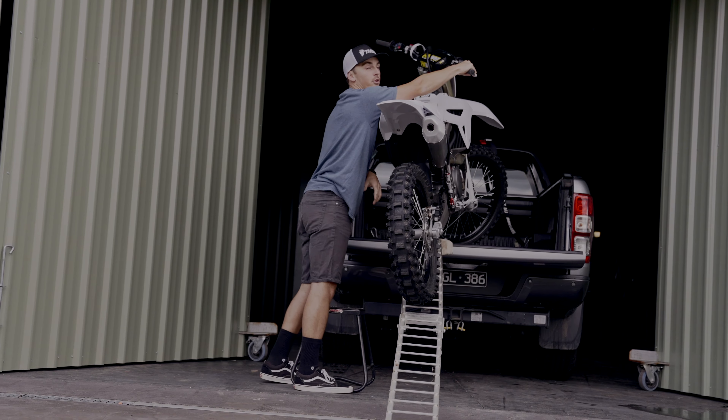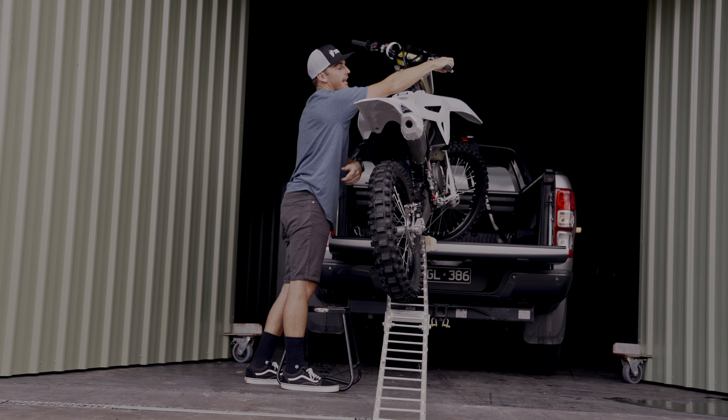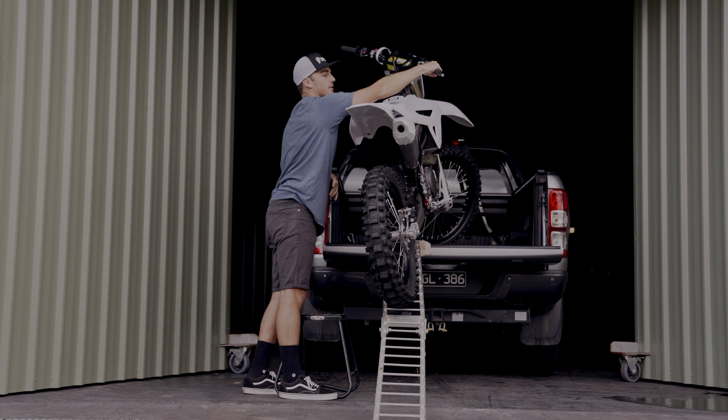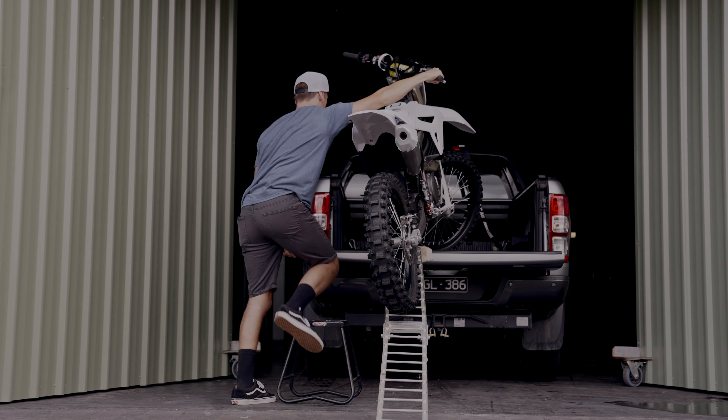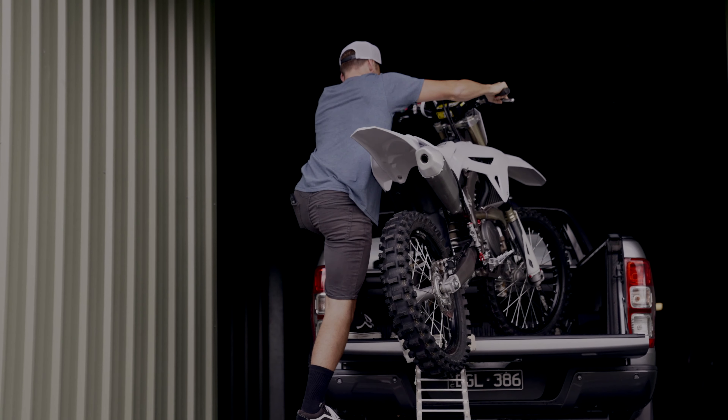When I get the bike up to this point, I like to go full lock to the right and hold my finger on the front brake. I find that being on the left side of the bike and having the handlebars full lock to the right keeps it super stable. That way I can then step up, keep pushing, step up again.